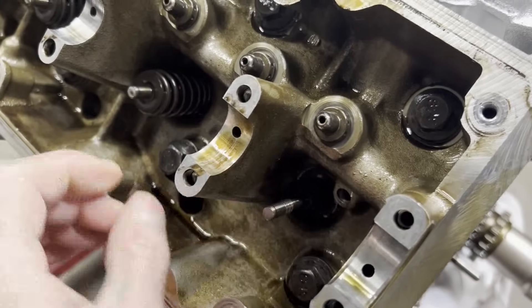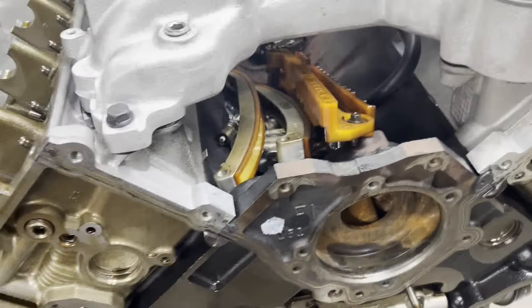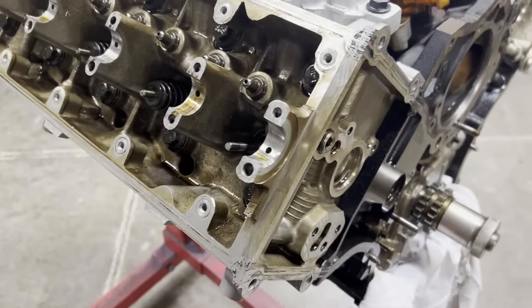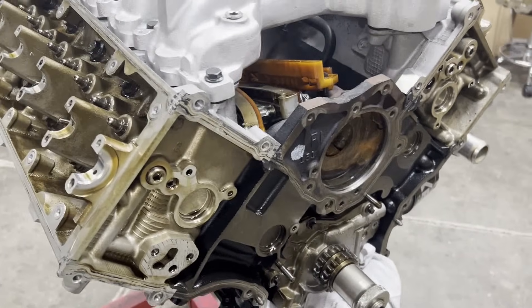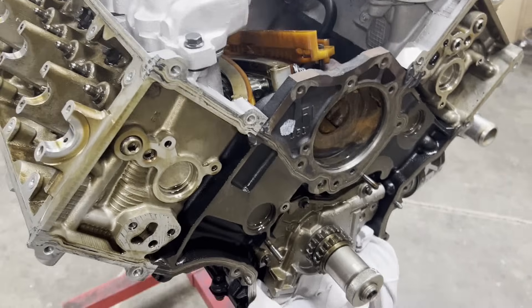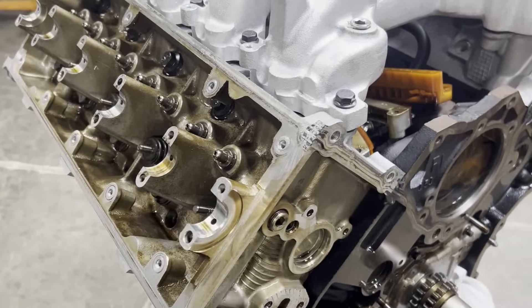I can measure valve drop at top dead center. There's not much on the intake valve — I have about 200 thousandths — and on the exhaust valve I have 285. So I've put some lobe specs together that I think would be good for this engine. I sent my contact over at Bullet Cams an email to see if he can confirm some dimensions: lift at top dead center and some other things I need to check to see if we can make some big cams work with the factory pistons.